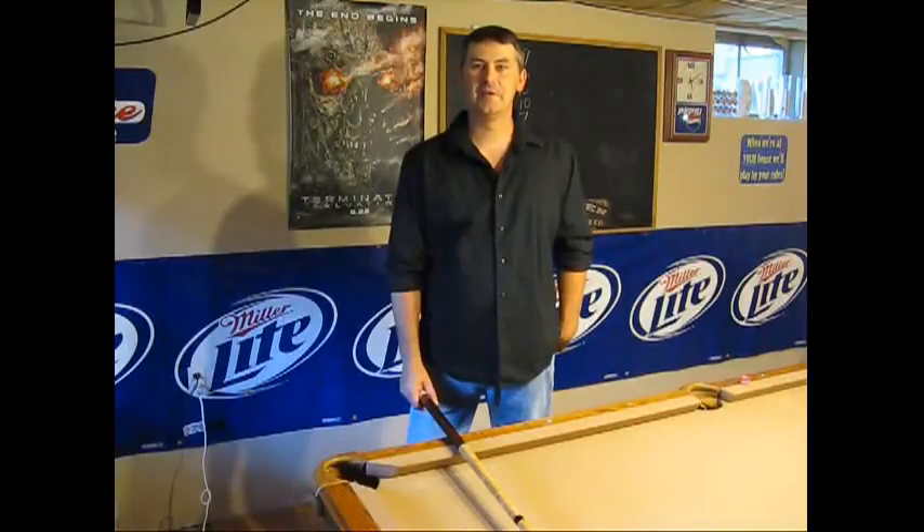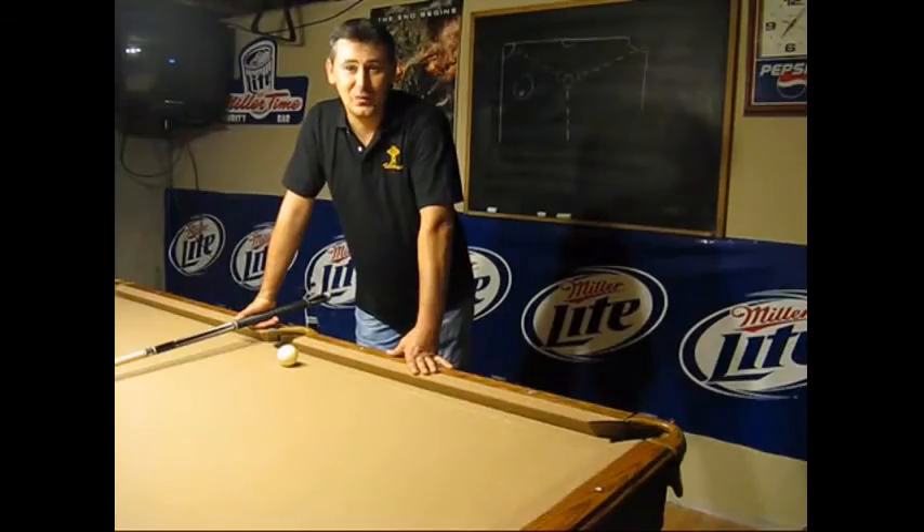I'm Chris Dryden and I hope this has been informative for you. If you'd like to see more great shots, go to ILoveQsports.com. Thanks for watching and I'll see you in my next video.